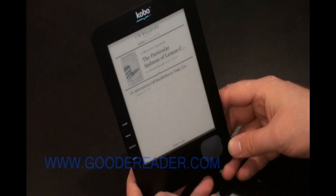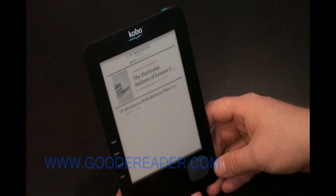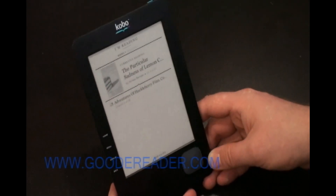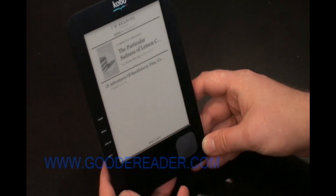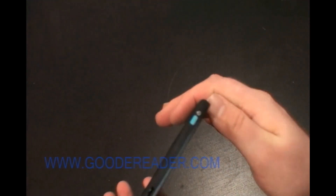As you can see here, this is the Kobo black edition. Most of the time if you go into the store or order it online, people just have the white edition, but we were lucky enough to get our hands on the black edition.